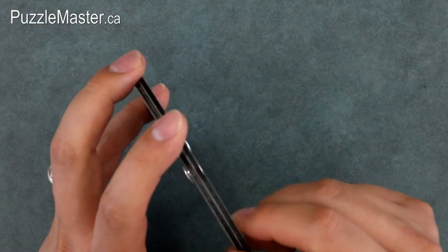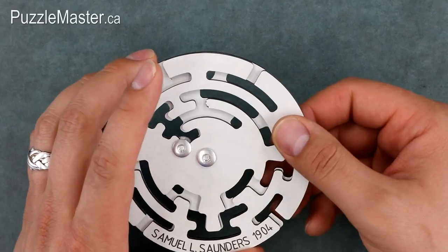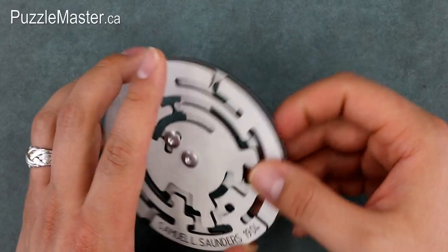The Saunders puzzle feels like it's made out of some sort of plastic, but it's actually a pressed wood material called Trespa. It's strong and durable, and the finish and quality on it are excellent.